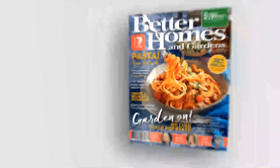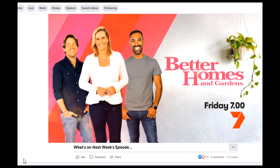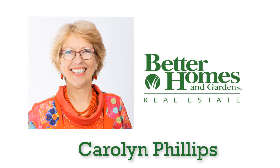Hi, my name is Carolyn Phillips and I will talk you through removing your pool and then show you a real demolition of a pool with before and after photos. You know the magazine, you know the TV program — now get to know your local Better Homes and Gardens real estate agent, Carolyn Phillips, dedicated to a better real estate experience.